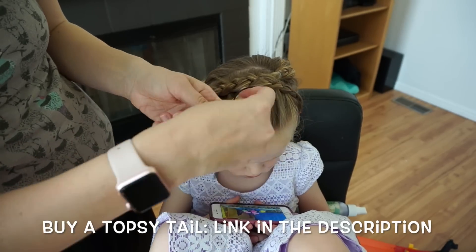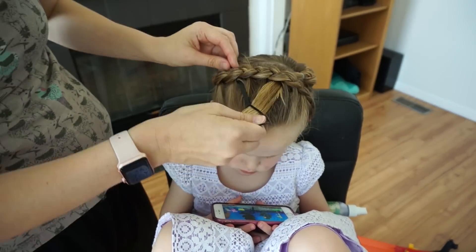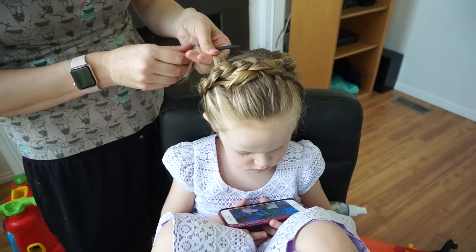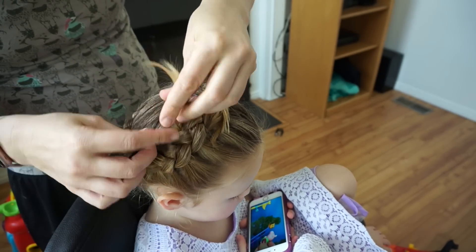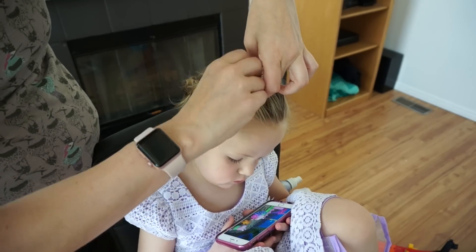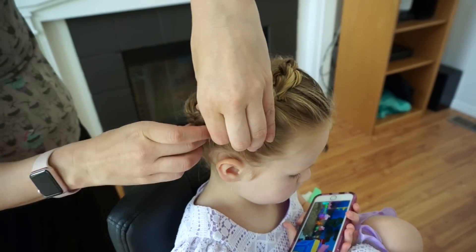Then I will do it again and pull the hair back through the other way. This just kind of hides the tail of the hair, and then I'm going to pull it through one more time. You might see that I have a little bit of flyaways, so I will tuck those in with bobby pins.